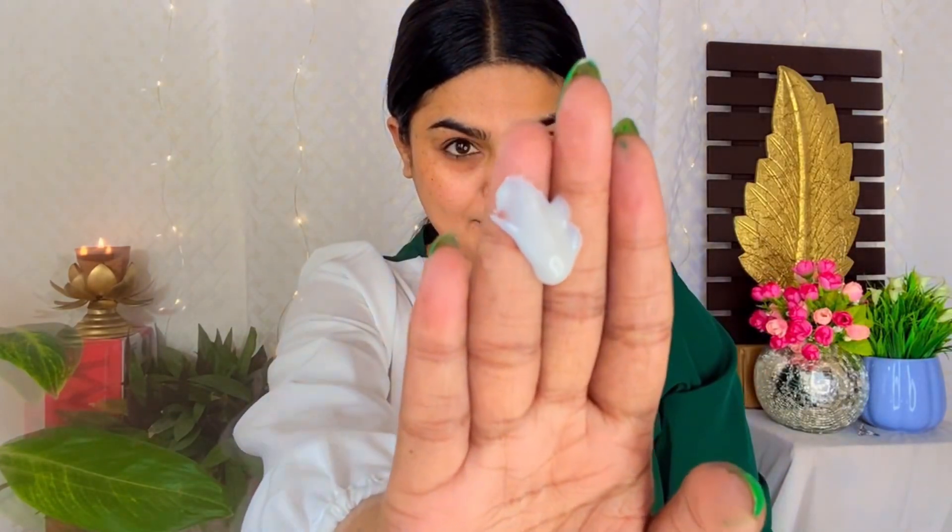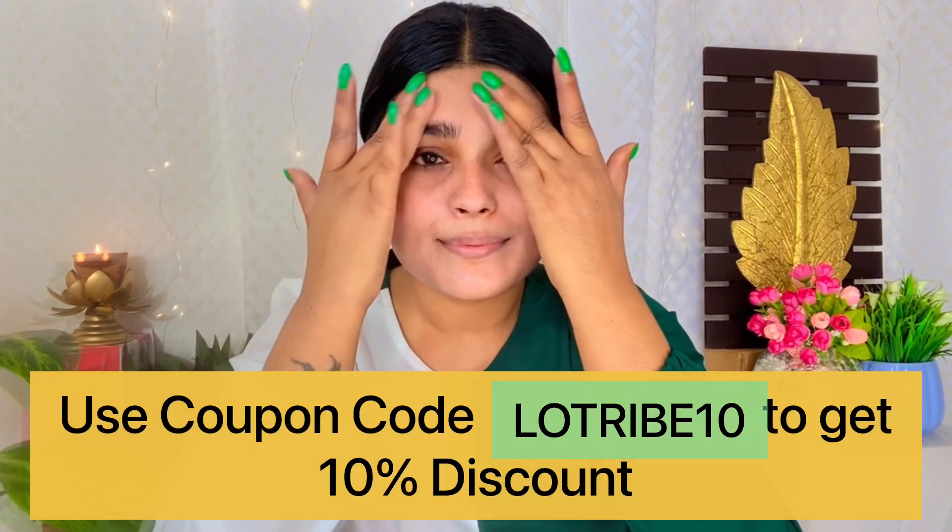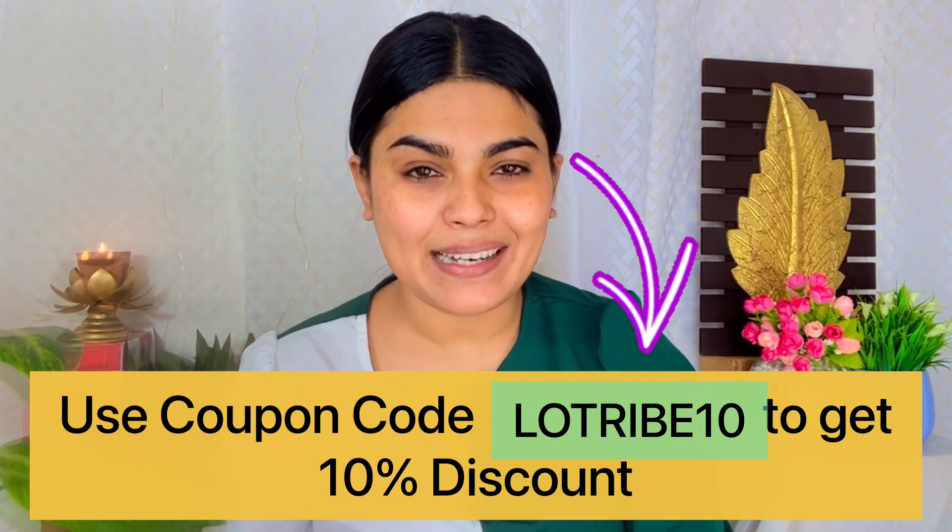Lotus Organic is under the brand Lotus Herbal, which is 25 years old. I have tried their moisturizer and all their products are natural and very good — they are beneficial for the skin. I have been using this sunscreen for about 25 days, starting when your comments came in. The results are good. The texture is very smooth, milky, and has a gel formula. When you apply a small quantity, it spreads easily on your face and absorbs very quickly, also hydrating your skin. I have mentioned the link in the description — check it out. If you use the coupon code, you will get a 10% discount.